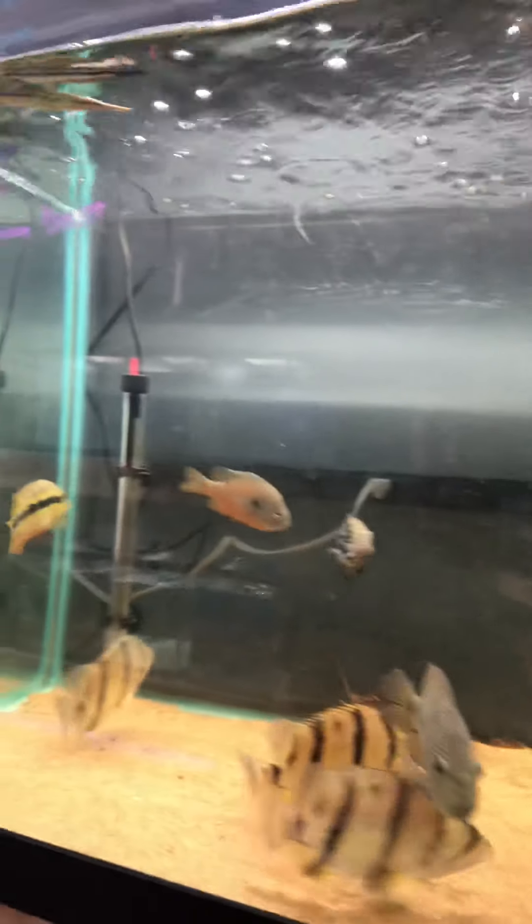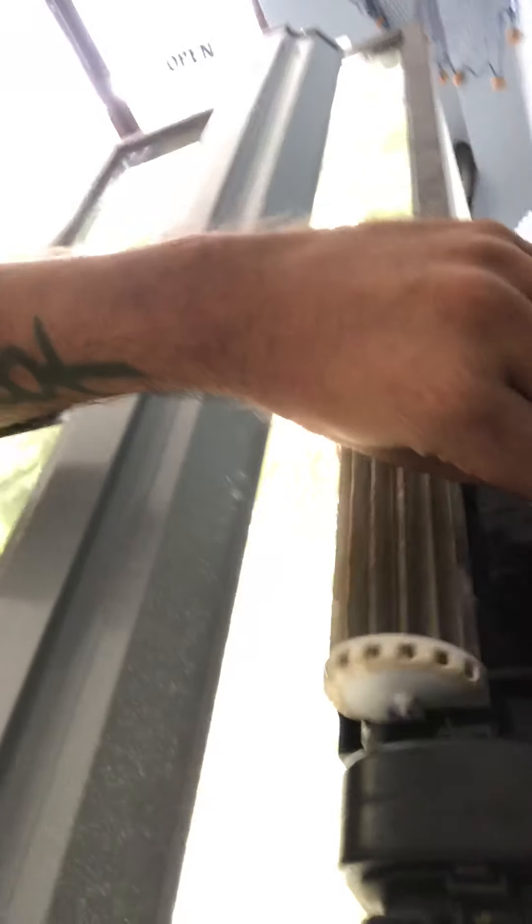We've got power filters in a lot of our tanks. I want to talk about how you can make these filters better and cheaper to run. Some are running the standard little filter cartridges — we've all seen them. But my other ones are actually running sponges. We've got a coarse and a fine sponge in this tank.